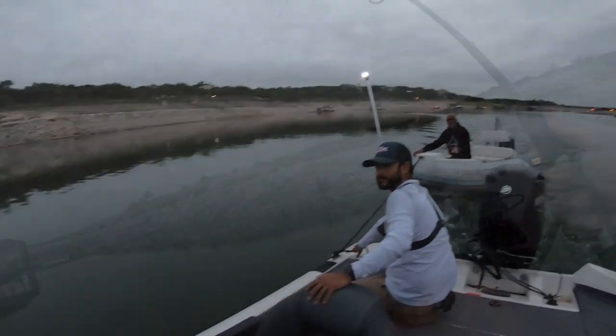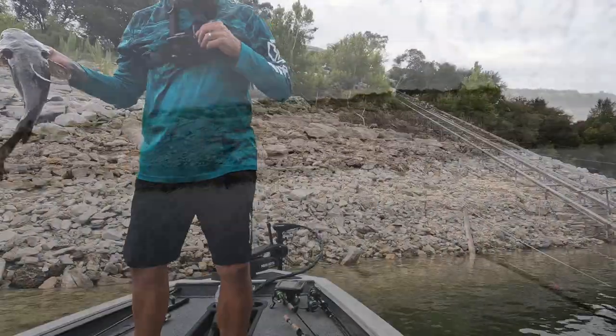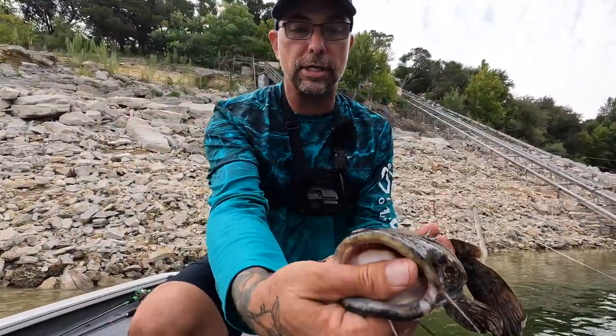I gotta be at work at 8, so hooked up. That's on the monster bass. Well, the multi-species box is definitely catching multi-species.